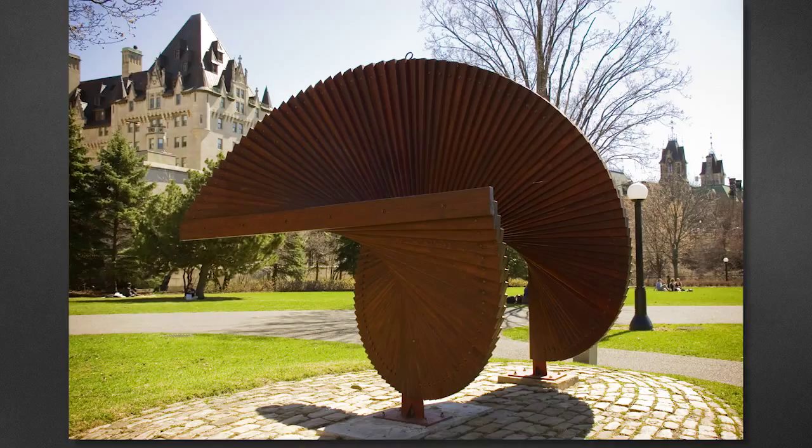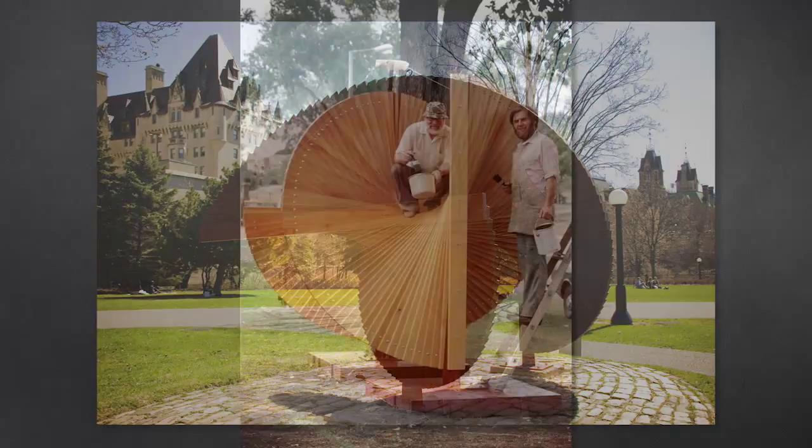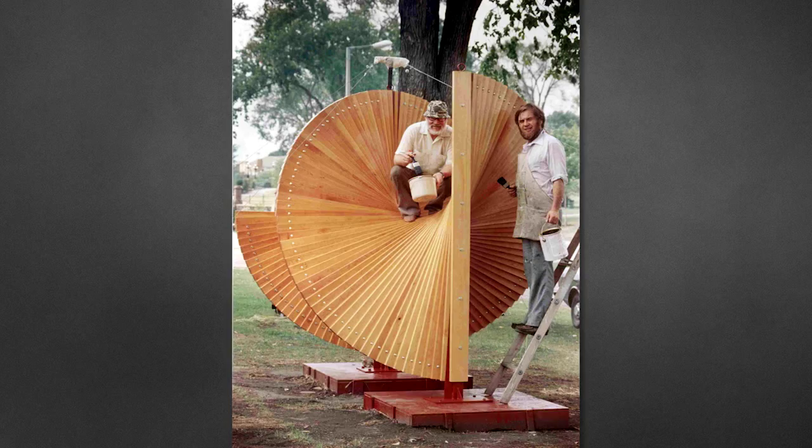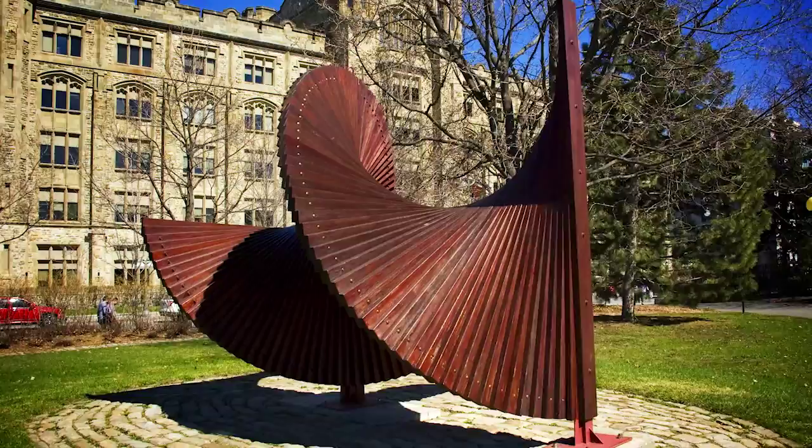This piece is called Twist 1.5, and it was actually built right here in Majors Hill Park. During the summer of 1978, two artists named Alex Wise and Ken Guild spent five weeks creating this sculpture outside in the park, instead of indoors at a studio. Making the sculpture outside gave everyone a chance to see how a work of art is made, and watch it taking shape bit by bit.